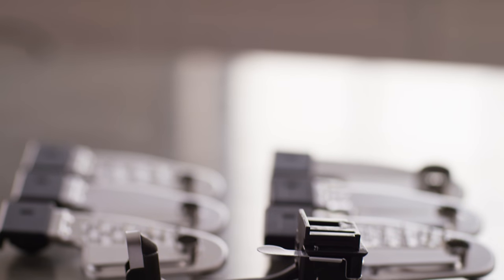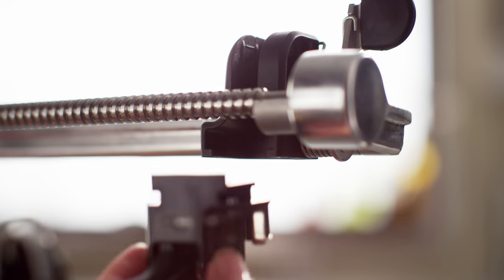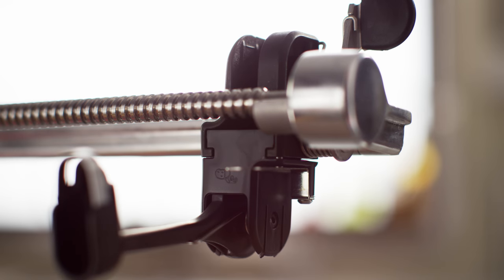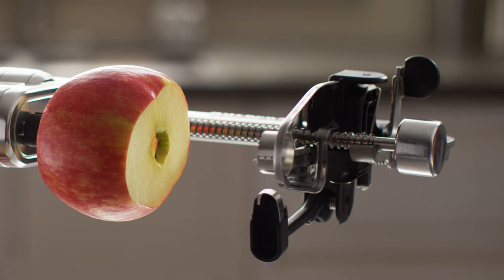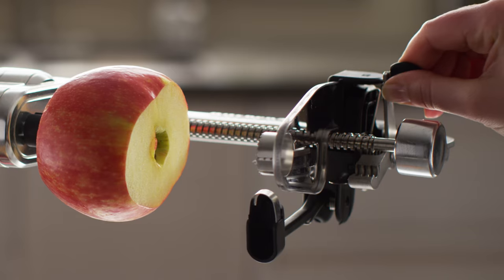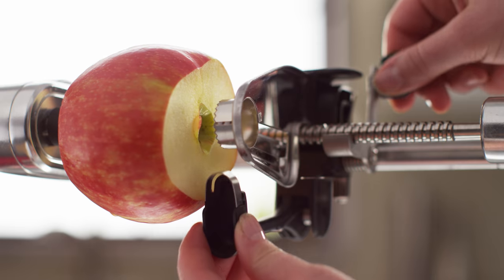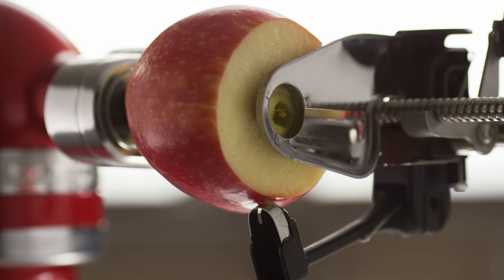Next, if you're using the peeler, be sure to install it onto the attachment first by sliding it into the bottom of the blade carrier until it clicks into place. Insert your desired blade into the holder at the top. Pull the release lever, then push the blade carrier towards the stand mixer and align the blade core with the center of your food. Press the blade core into the fruit or vegetable for added stability, and you're ready.